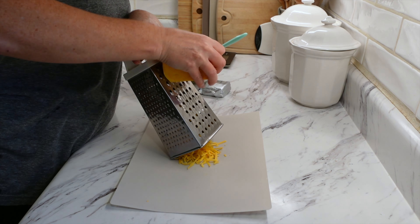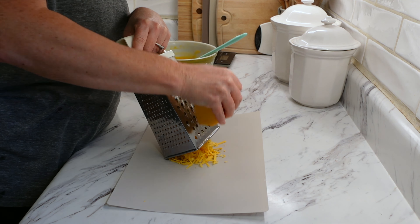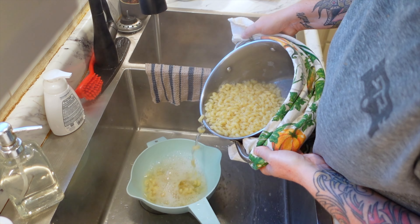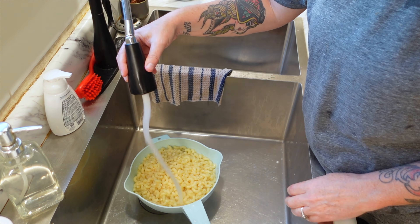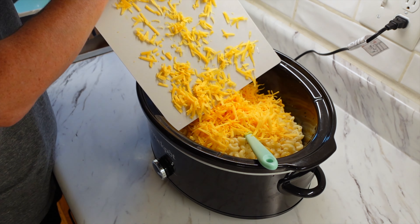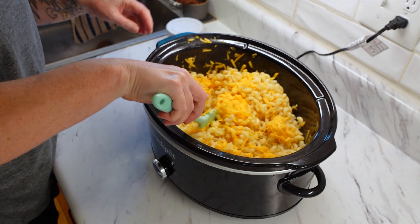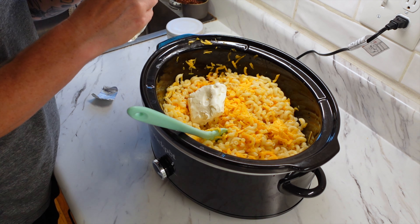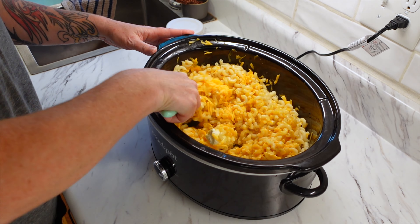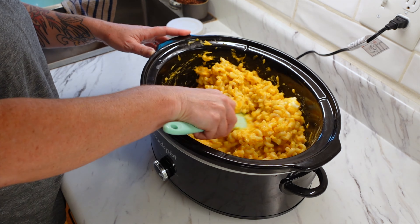I used sharp cheddar cheese — the recipe calls for eight ounces of shredded cheese, and you can probably use any type. We really like that flavor for macaroni. Drain the pasta, rinse it off, add the butternut squash puree back to the crock pot, then add your cheese and macaroni. Give it a good stir to get everything incorporated, and then add four ounces of cream cheese. Not sure why it specifies weight, but I went with it.